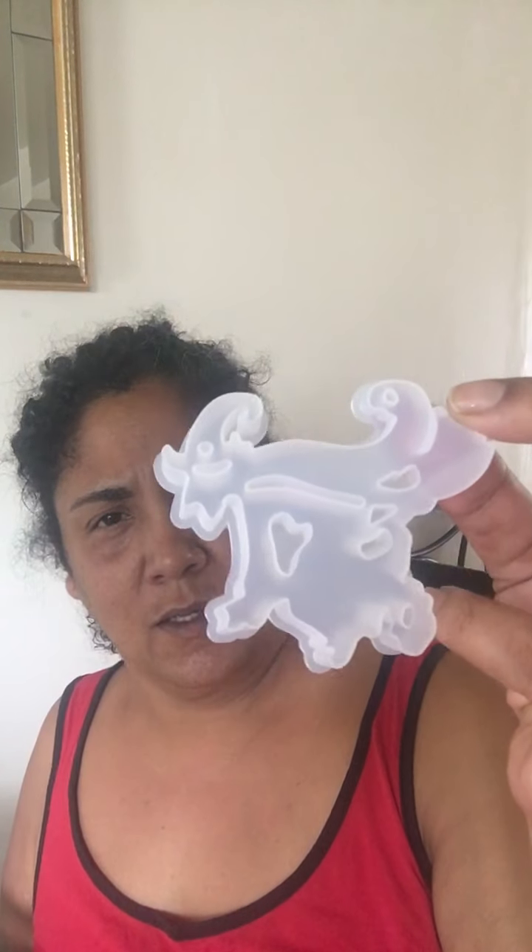Speaking of holidays, I did grab a witch on a broomstick for Halloween. It is the witch on the broomstick — you can't really tell, but it is. So I got that one. I'll put these back in after I'm done with this video because it's going to take me forever.